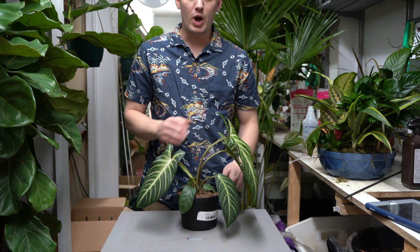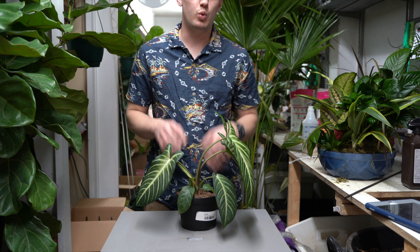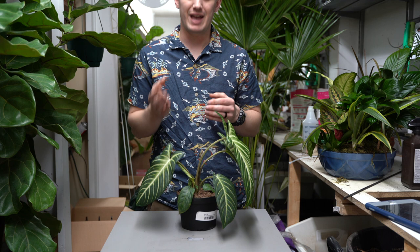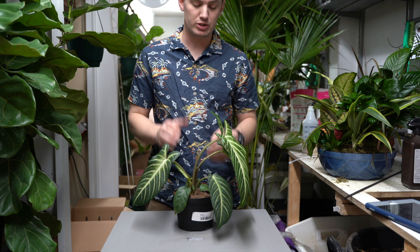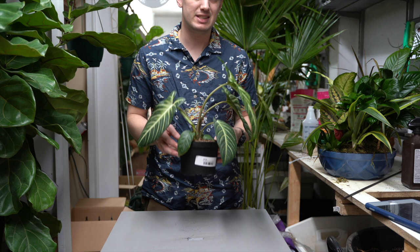You'll want to repot this plant about every one to two years, or whenever the roots are coming out of the bottom drainage holes. For soil, I like to use one part houseplant soil mixed with one part cactus soil. They want to retain quite a bit of moisture, but also drain a little bit too. It's important that we get airflow down to those roots and that these plants have plenty of drainage. When you do go up in pot size, just go up one to two inches larger than the size of the root ball or the size it's currently in.